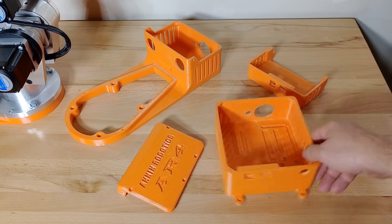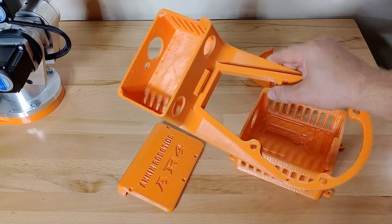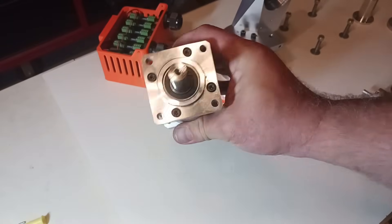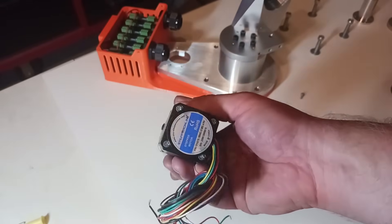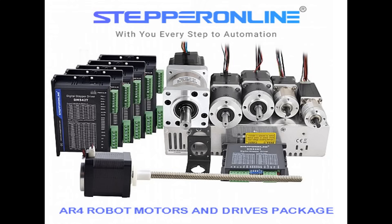All of the enclosure and cover components can be printed on pretty much any 3D printer — I've printed these out of PETG — and all the 3D print files are available on the website. The Mark II also includes updated EG and ES series gear motors from Stepper Online. These are a higher quality, higher precision gear motor, and they also provide a complete motors and drive package for the AR4 robot. I don't mark it up or add taxes or shipping — it's a pretty good deal factory direct, and it keeps the project cost low for everyone.